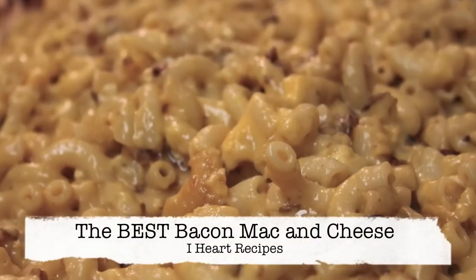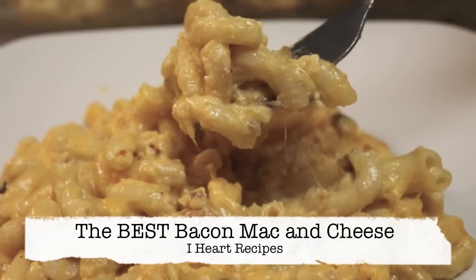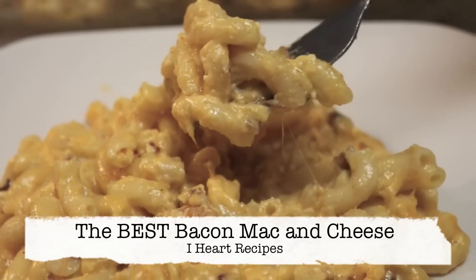Hey friends, it's Rosie and in this video we're making the best bacon mac and cheese. This is so easy. We have lots of cheese involved and guess what? You don't have to make a roux. So let's get started.